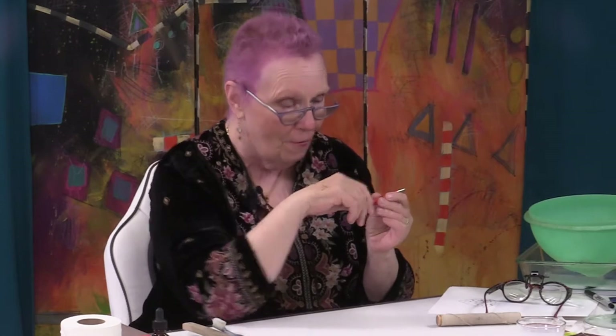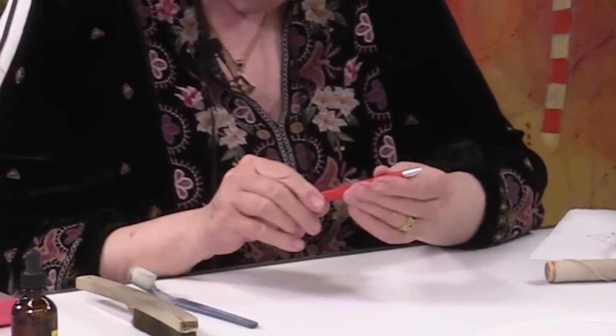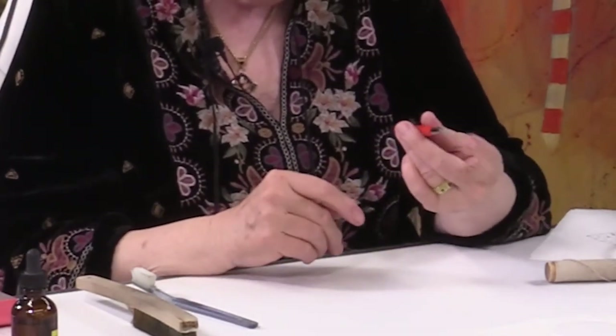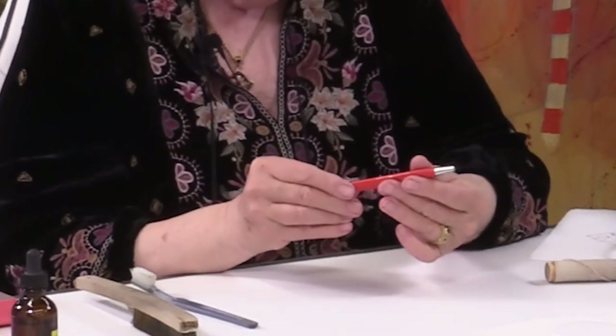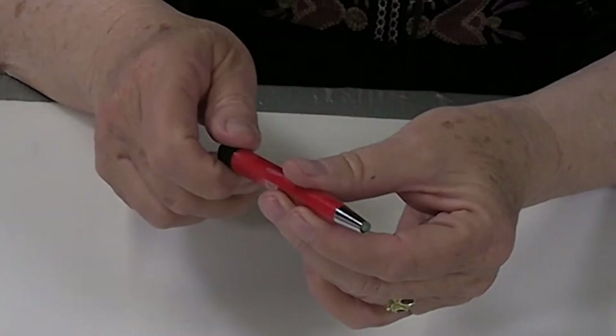But recently, my daughter Mac bought these little retractable glass brushes from enamel art supply. They're wonderful — I really like them. I've switched over to using this almost entirely. It works like a pen: when you're not using it, it's retracted back into the barrel of the tool.